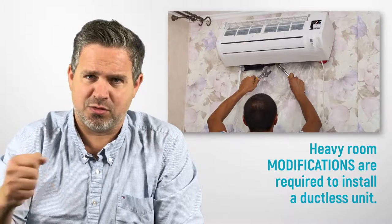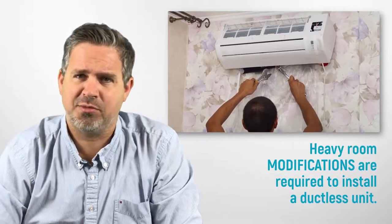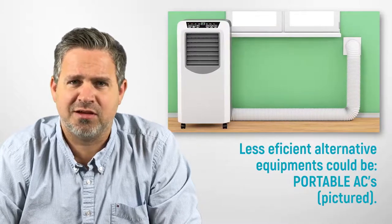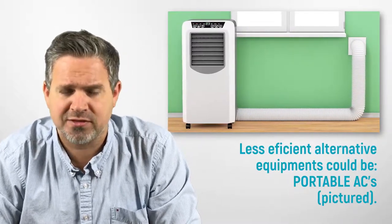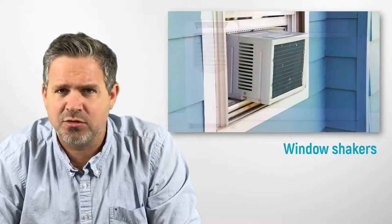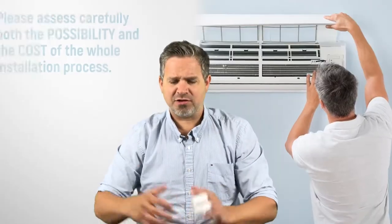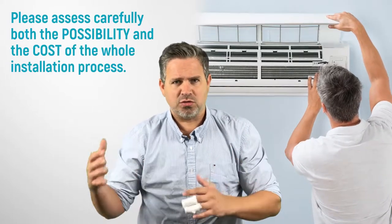That's a downside, because what we need to do is drill or cut a hole through to the outside — sometimes through glass — and a lot of times apartments won't allow that. So then you're back to what you may already have, like portable units, the stuff from Costco, window shakers — the things you don't exactly want to deal with.